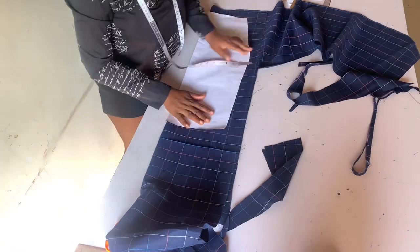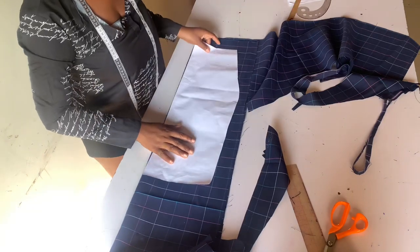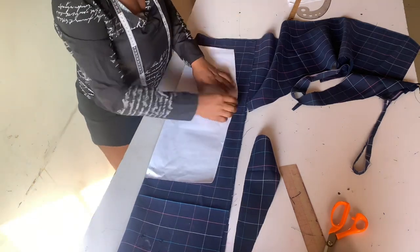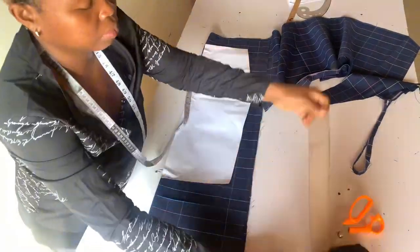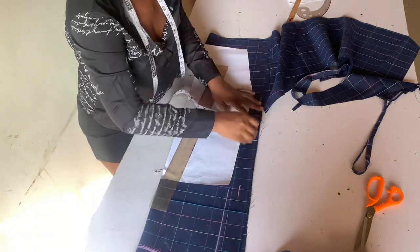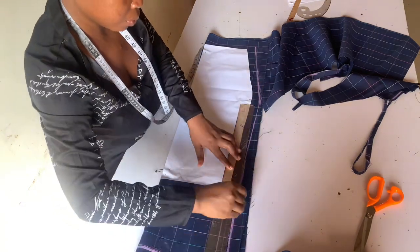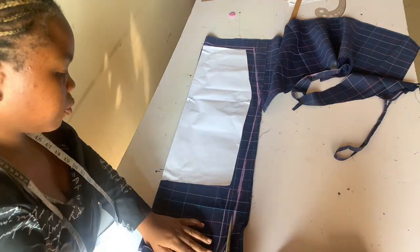This is the front. I'm pinning my pattern on my fabric and adding allowance on my skirt length because I want my skirt to be longer. I'm adding my sewing allowance to my pattern, and after adding all allowances I'm going to cut it out.